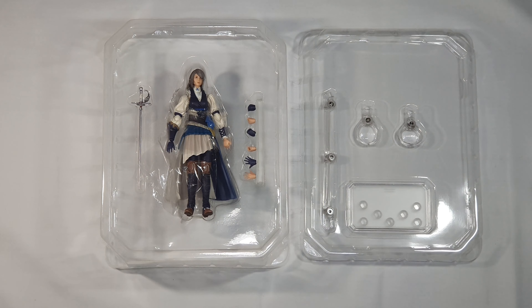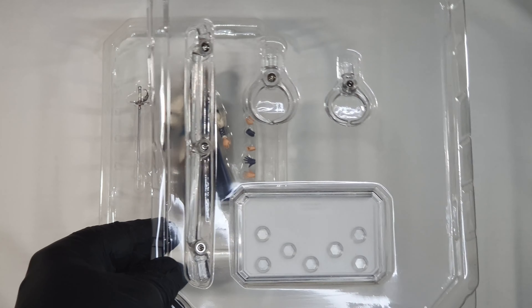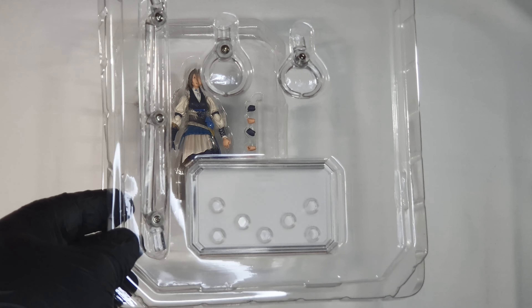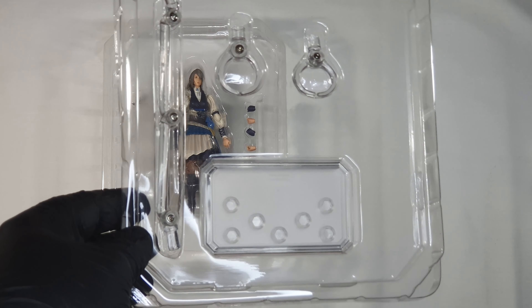Next we have the stand. So if you like to strike a more epic pose, a more dynamic pose — maybe she's leaping in the air, high jump and stuff like that — you will need this to hold the model in place.